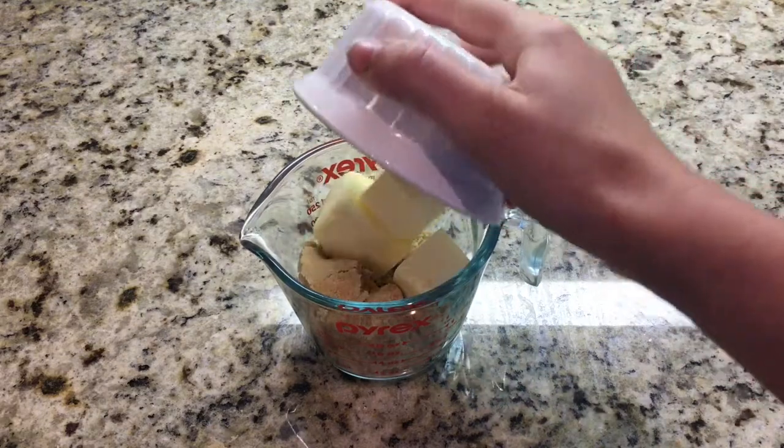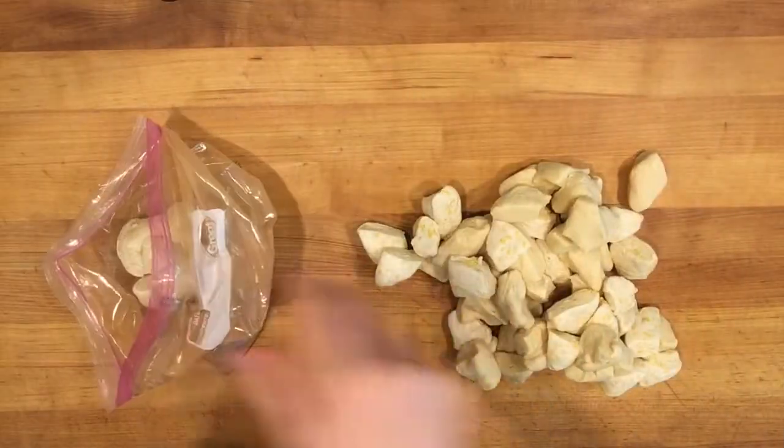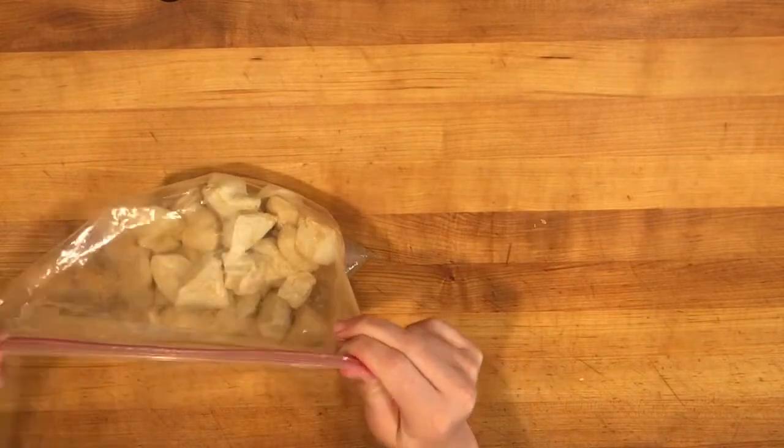Then put all of your pieces of biscuit dough into the bag, close it up, and shake it around so that you coat all of the pieces of biscuit in cinnamon sugar.